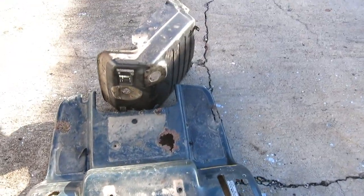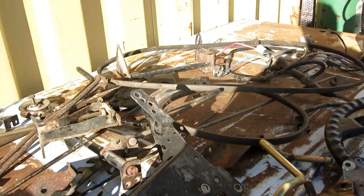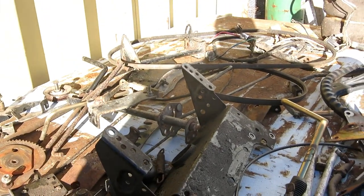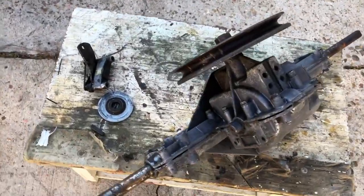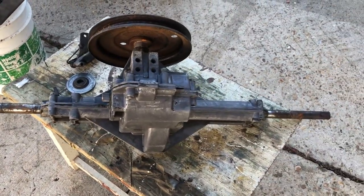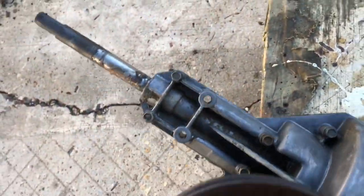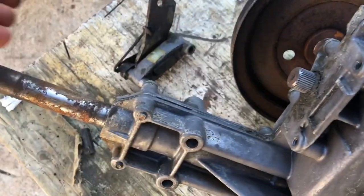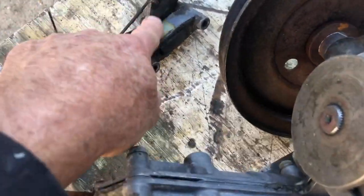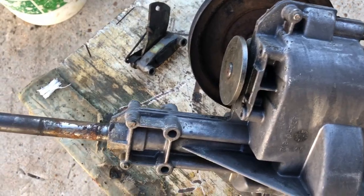I got some scrap iron which I can put out on the street and it will disappear in about ten minutes from all the scrap iron guys. I also got lots of linkages, rods, and pivots that I may or may not use to connect the motor and transmission up to the pedals. The most important thing is the rear differential, and it seems to be in good working order. It also has forward and reverse gears shifted by this little lever right here, and it has a little mechanical disc brake hanging off the side of it.